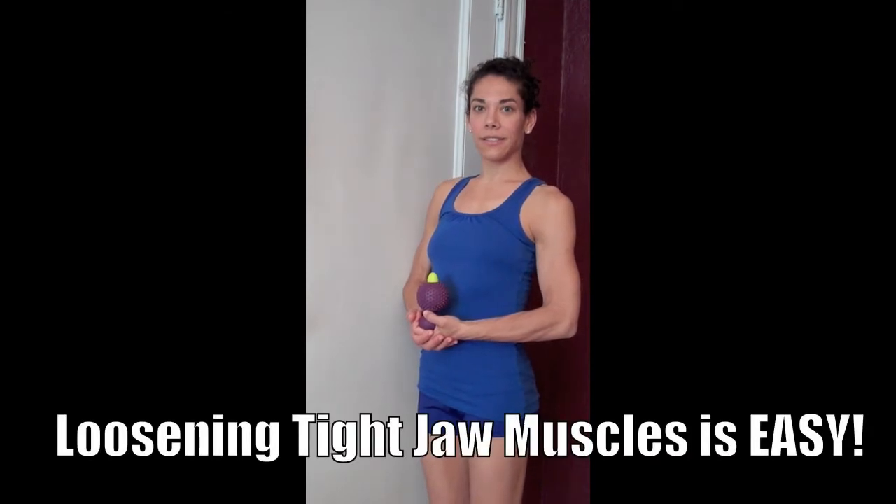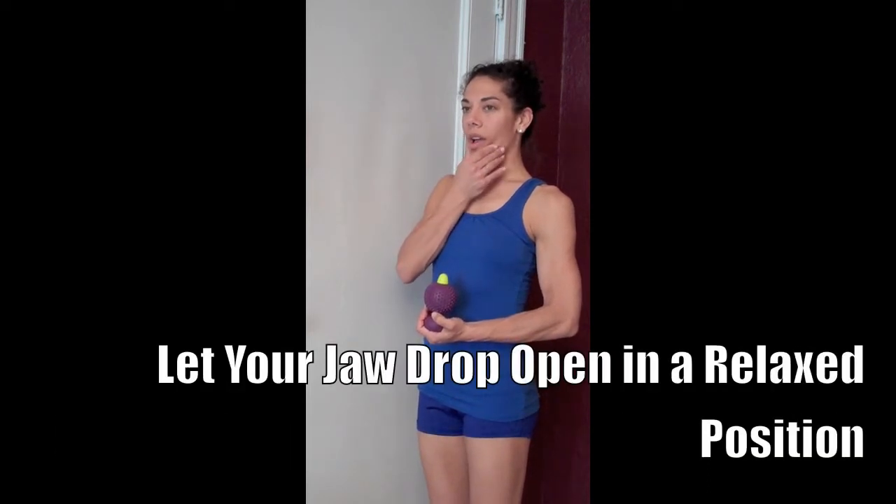If you suffer from face or jaw pain from TMJ, what we're about to show you in this training video should prove invaluable. Let's start by loosening up the temporomandibular joint area. First, open your mouth and begin wiggling your lower jaw back and forth. This will help loosen up the area before we even begin using the Muscle Angel.